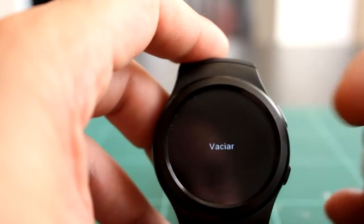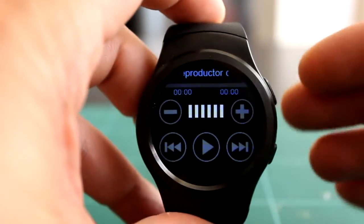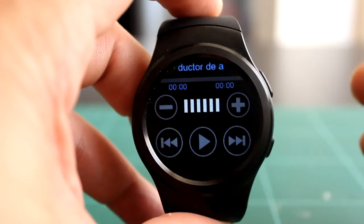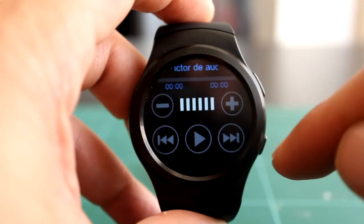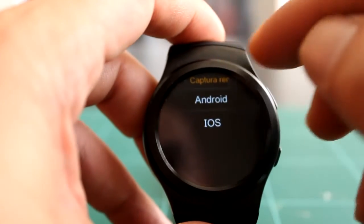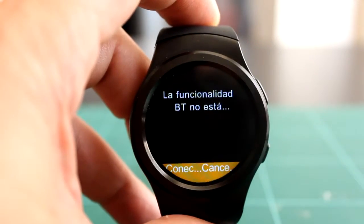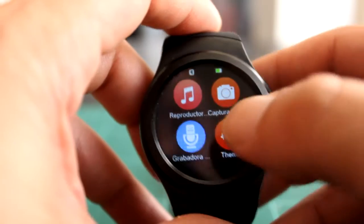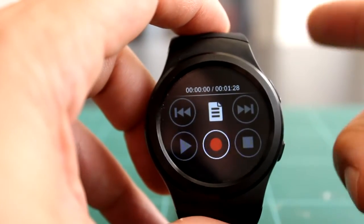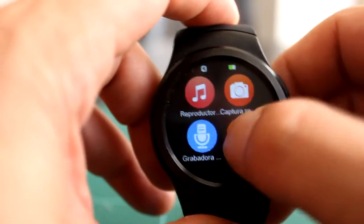El reproductor de música reproduce o maneja lo que está reproduciendo tu dispositivo emparejado: puedes pasar la canción hacia adelante, pausarla, subir el volumen. El capturador de fotos no he conseguido hacerlo funcionar. La grabadora de sonido funciona si tienes tarjeta metida dentro; si no, con los 128 MB de memoria ROM, poco vas a hacer.